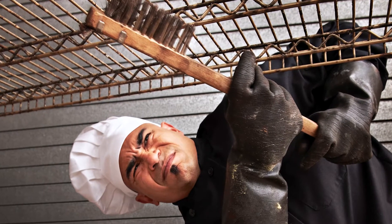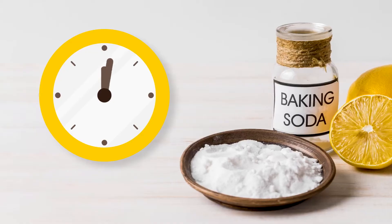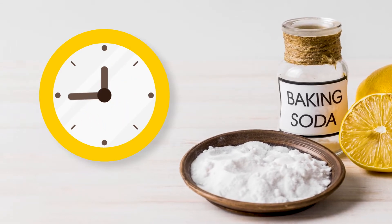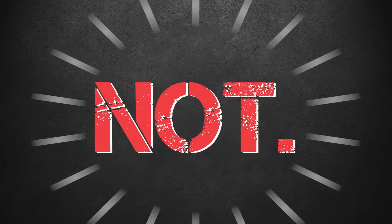Plus, there's no easy way to get rust off shelving. If you do want to try cleaning the rust off your shelving, here's what you have to do: first, dust all of the rusty areas with baking soda and let sit for an hour. Then use steel wool or a metal brush to scrub all that rust off. Doesn't that sound like fun and a great way for your staff to spend their time? Not!